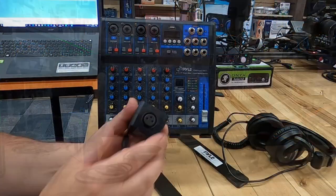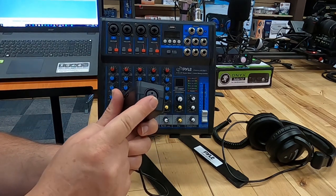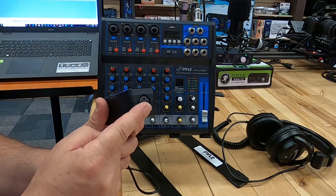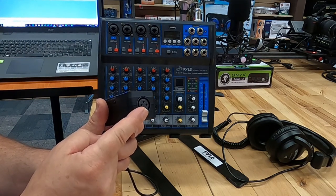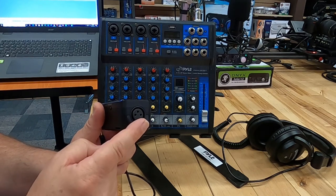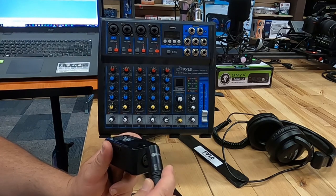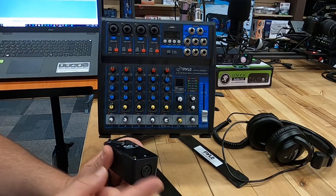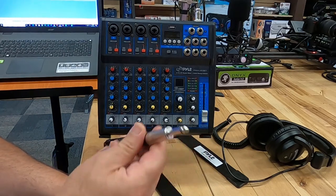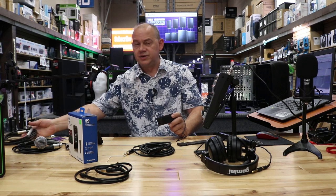The GoVocal has an XLR connector. It could also have been a quarter inch if this was the GoGuitar. With the XLR, we're going to need a cable with an XLR input on it. If we have the guitar version, we'd be using a quarter inch cable, similar to this. The two brands are pretty much interchangeable when it comes to this task.